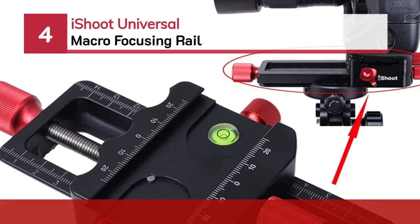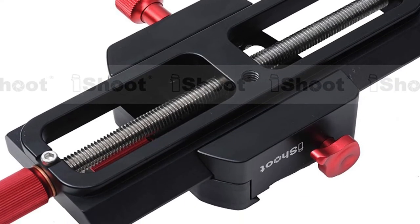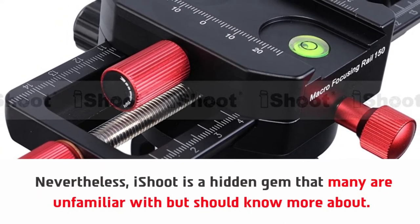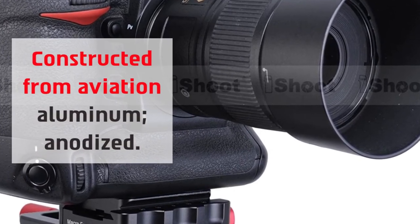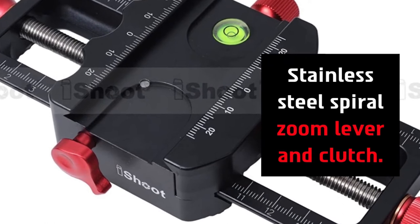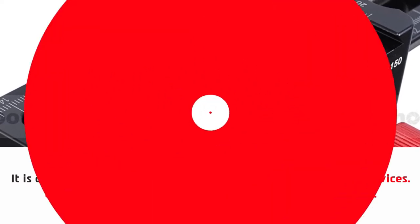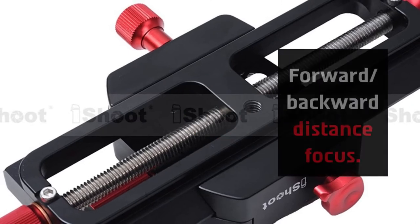Number four: iShoot Universal Macro Focusing Rail. iShoot is a hidden gem that many are unfamiliar with but should know more about. It is constructed from aviation aluminum anodized with a stainless steel spiral zoom lever and clutch. It is compatible with multitudes of cameras and tripod and ball head devices. Let us not forget the most important fact — its precise scale. It also includes a quick-release bottom-plate structure and forward/backward distance focus.